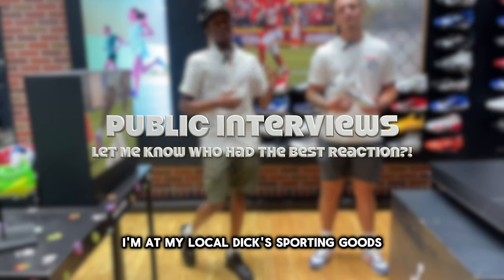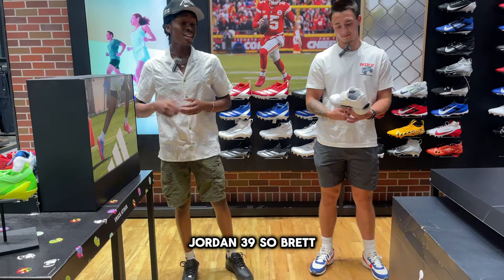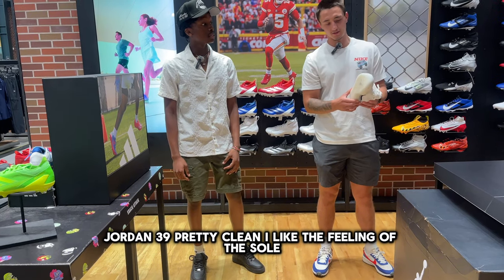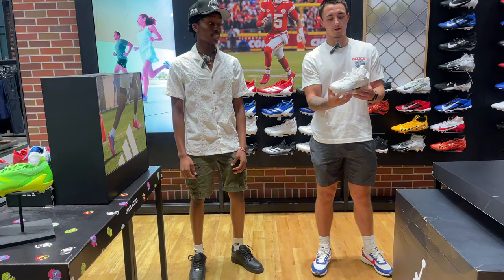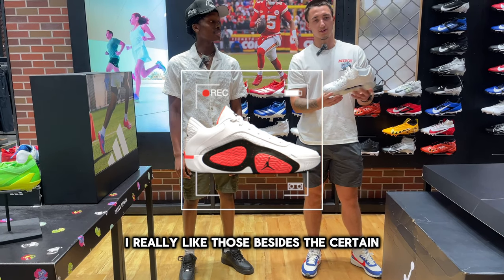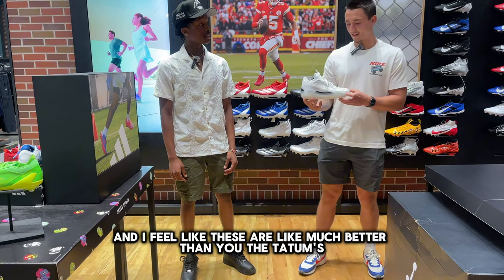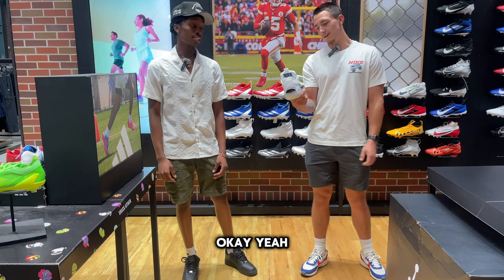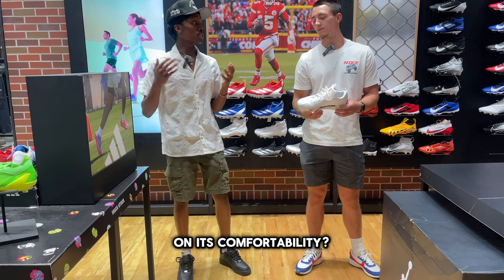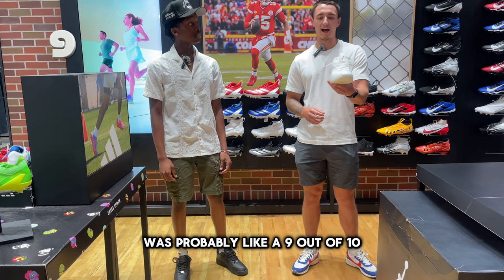I'm at my local Dick's Sporting Goods for the first interview, with Brett. Brett, what are your first impressions on the Air Jordan 39? Brett says they're pretty clean, he likes the feel of the soles and the support. They remind him of a recently released shoe but he feels these are much better. When asked to compare the flexibility compared to other shoes, Brett rates the flexibility a nine out of ten.